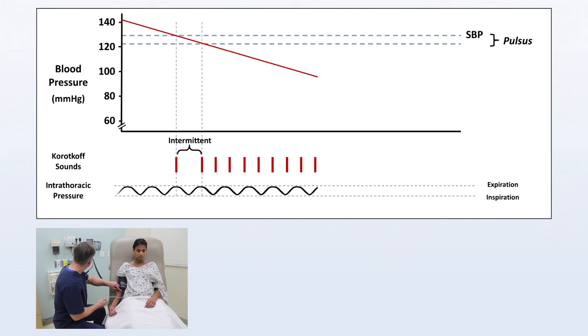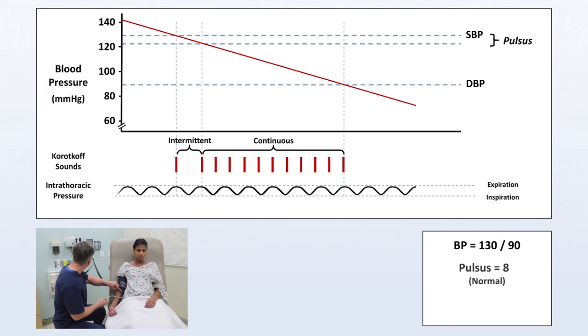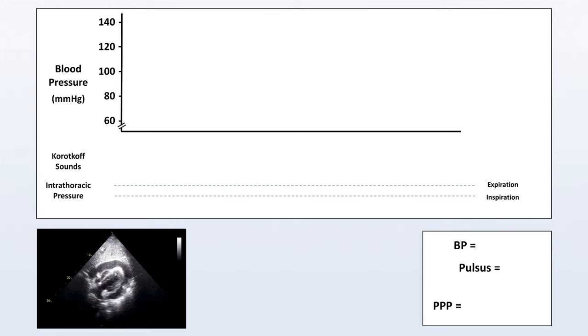Although it's not strictly necessary for the maneuver, if you were to continue to deflate the cuff, the Korotkoff sounds will disappear at the diastolic blood pressure. In this particular example, the blood pressure is 130 over 90, with a pulsus of 8, which is borderline hypertensive but otherwise normal. And although it's not specifically a sign of tamponade, the proportional pulse pressure is 130 minus 90 divided by 130, which is 31% and also normal.